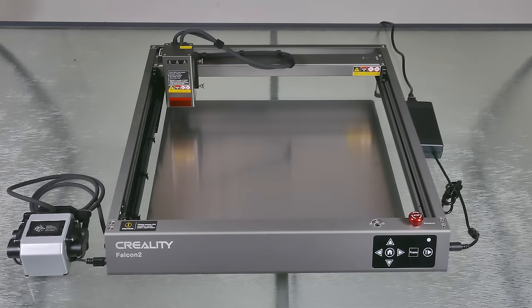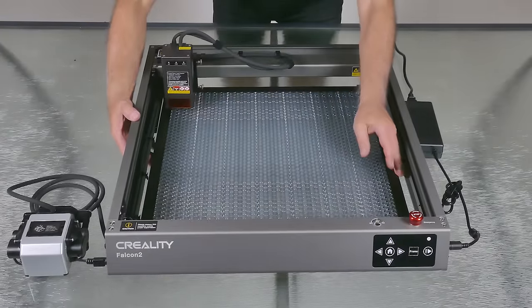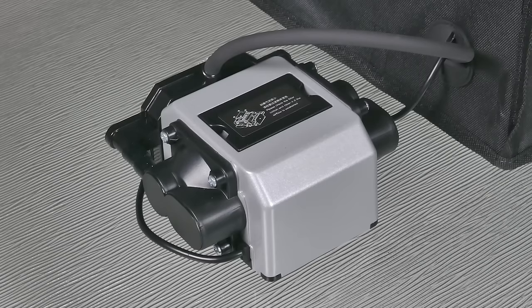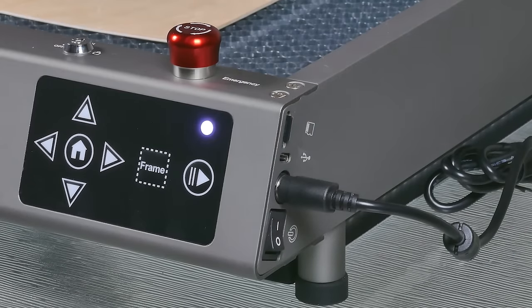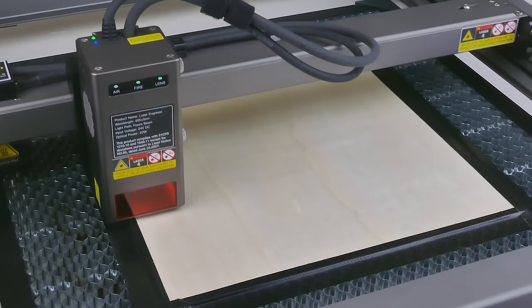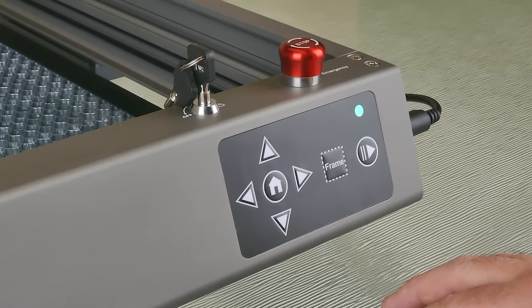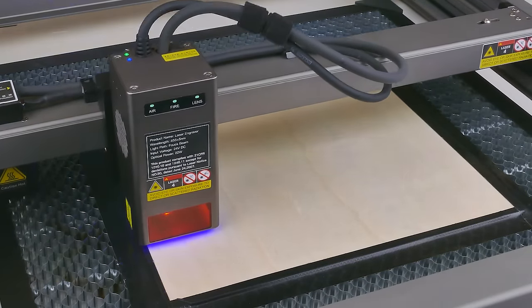I did a review of the Creality Falcon 2 a few months ago and was so happy with it - this is the first time I actually get to use it in a build, so I'm excited. Cutting the platforms out of base wood gets very smoky, but the laser has got this awesome air pump which pushes the smoke away from the laser lens to keep it clean. Just a matter of putting the memory card into the side of the machine, framing it up using the four buttons to square up the laser, making sure it's on the base wood, and pressing play. I do have some gaffer tape around the base wood because the boards I ordered had a slight warp.